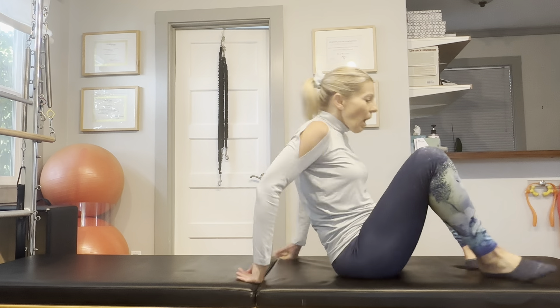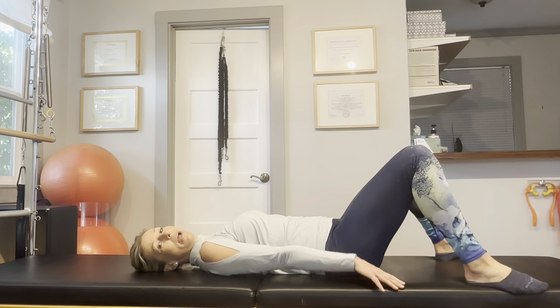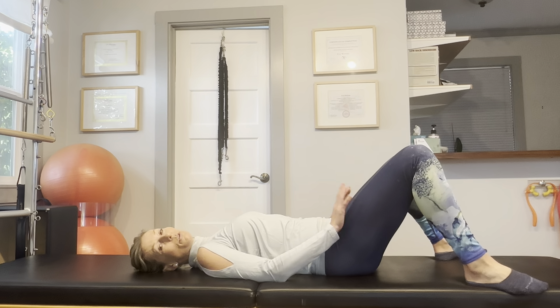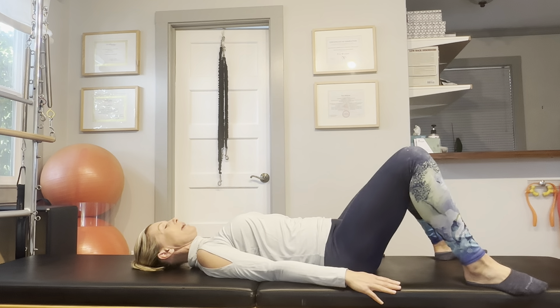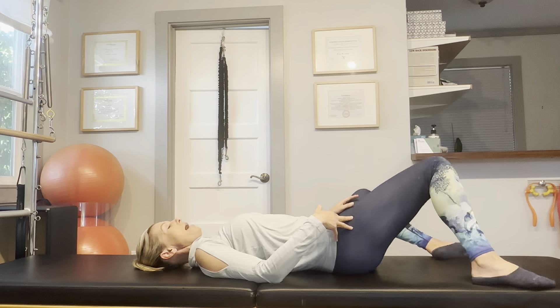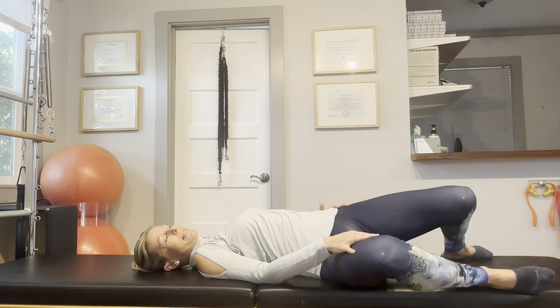First things first, we are going to lay down on our back. First thing in the morning, you don't want to be too aggressive, so let's start with something nice and gentle. Your knees will be bent, your feet will be a bit wider than hip distance apart. Relax your shoulders, make sure your neck is nice and elongated, and then just gently tilt your knees side to side. Don't force it, just take it to delicious discomfort.